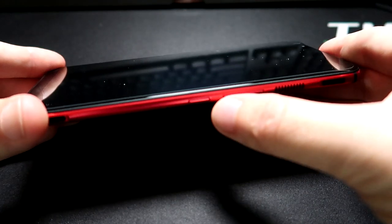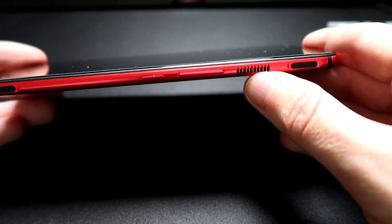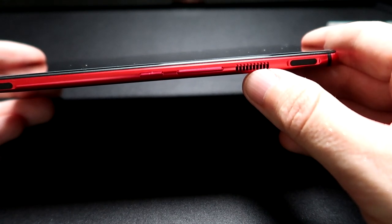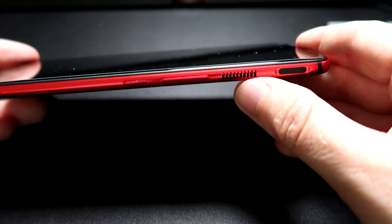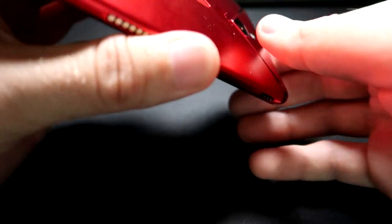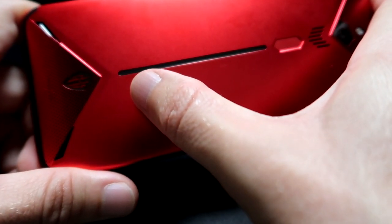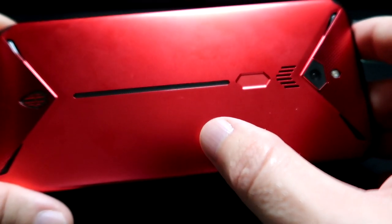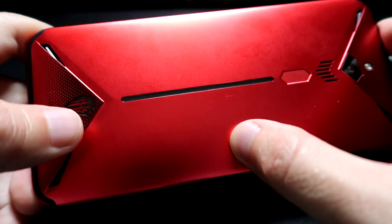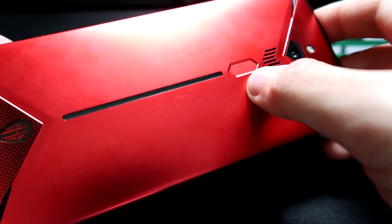Over here you just have the volume buttons and the power button. This is the fan — this is like the first mobile phone I've seen with a fan included in it. It's also liquid cooled, so it cools down the processor during heavy gaming sessions. Over here are the two triggers, which are pretty awesome for gaming — you basically hold it like a controller and use those triggers. On the back of the phone, you can see there's an RGB lighting strip. It turns on by default when you're gaming, but you have the option to turn it on indefinitely. You can also turn on the Red Magic logo, which is optional. This is actually a touch sensor to unlock your phone.